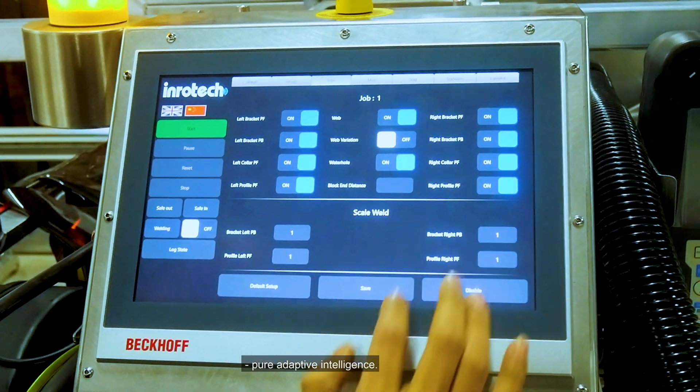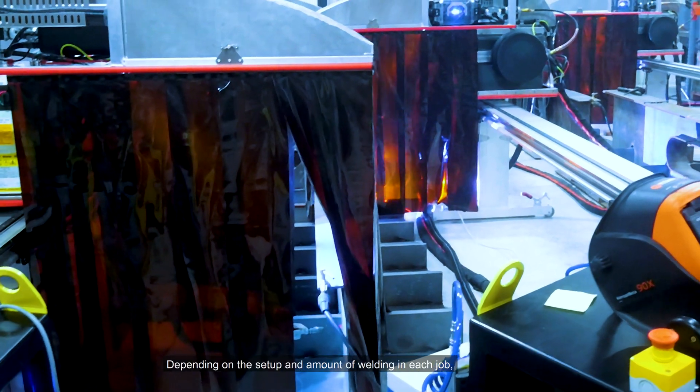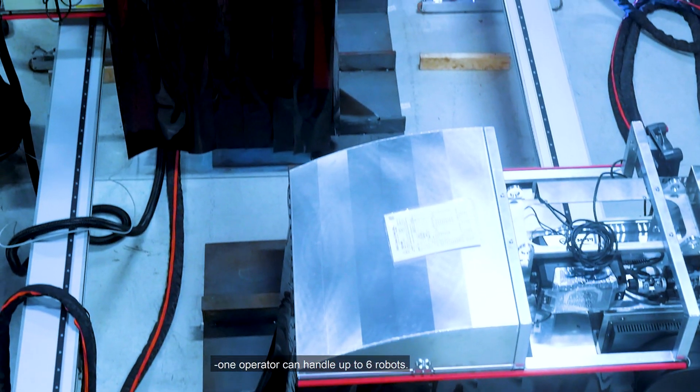Pure adaptive intelligence. This means that no back-end engineers are required. Depending on the setup and amount of welding in each job, one operator can handle up to six robots.